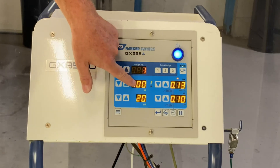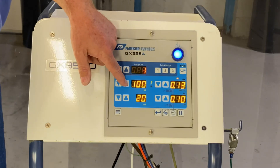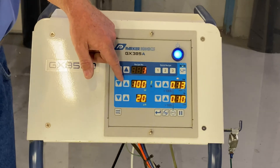Over here is your KV setting. With Parkrionics pulse power, you always leave your KV on 100. You don't have to drop your KV down to 40 or 50 to do Faradays — all the magic happens with the pulse power feature.